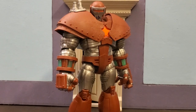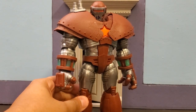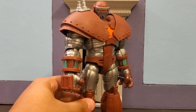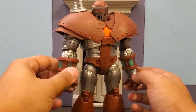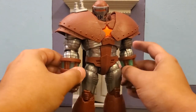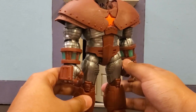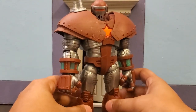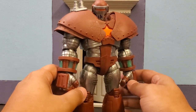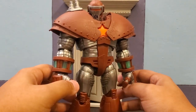Hey guys, trickshot726 here and I am back today with an action figure review for the new build-a-figure Crimson Dynamo figure for the Black Widow movie wave. I was lucky enough to get my hands on this figure not too long ago. I hope everyone's staying safe right now, but I wanted to do a review on this one because this is the figure I was probably most excited about from the wave. So let's just jump right into it.